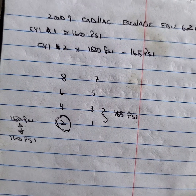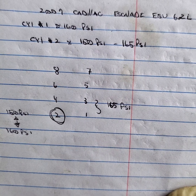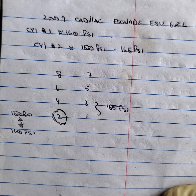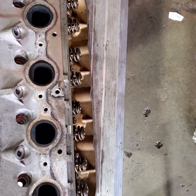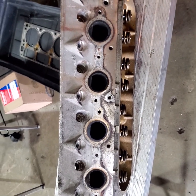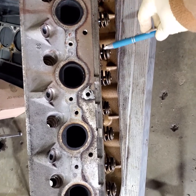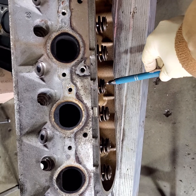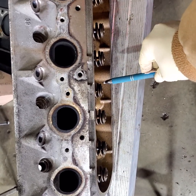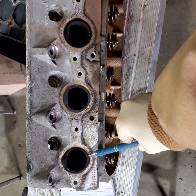That bouncing compression led me to believe there was either a broken valve spring or something else going on. The shop did pull the head, and here's what they found. The head has already been replaced and the truck is running well. You can see the valve springs right here — look at the height of this one. It's lower than the others. And the interesting thing is, this is cylinder number four, not cylinder number two.